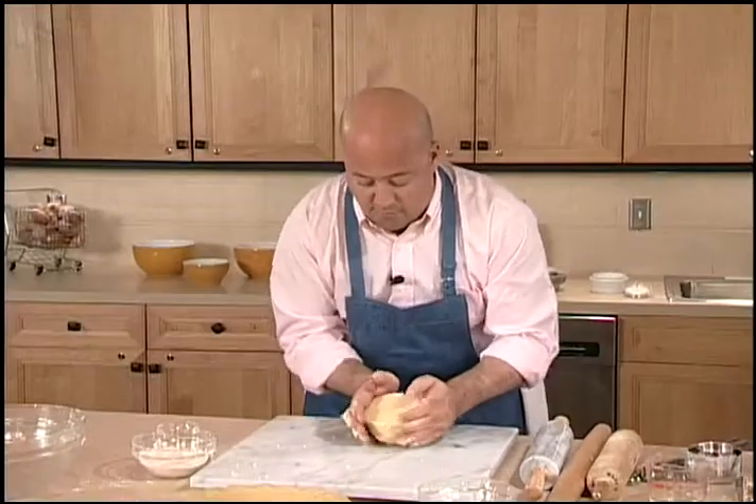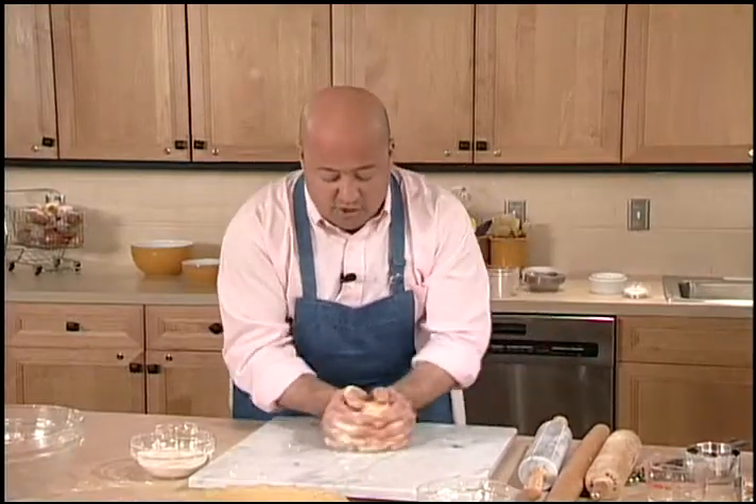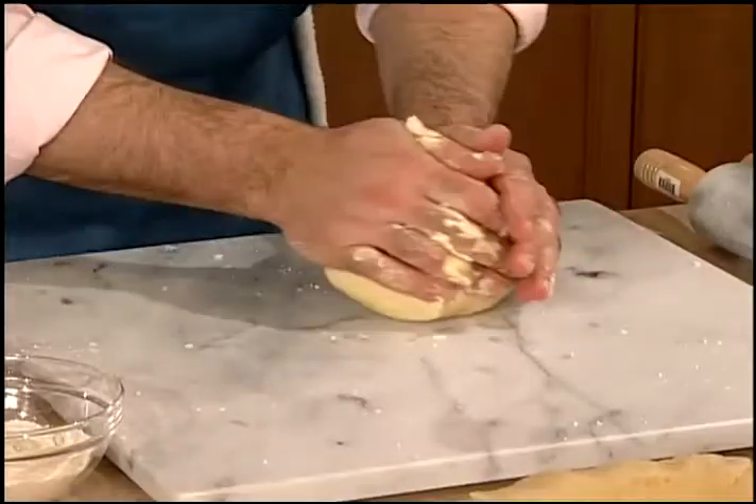I'm going to cover it in plastic wrap and refrigerate it for at least a half hour. That way the dough can relax, it prevents the glutens from forming, and it's going to be a lot easier to roll out.